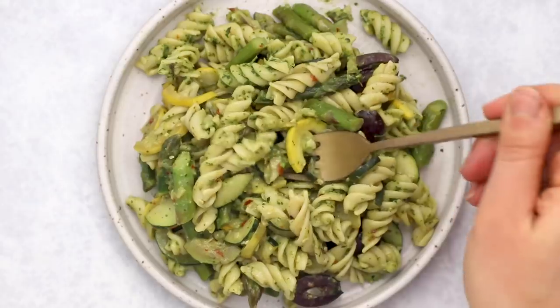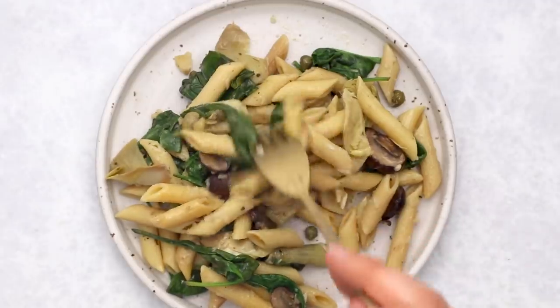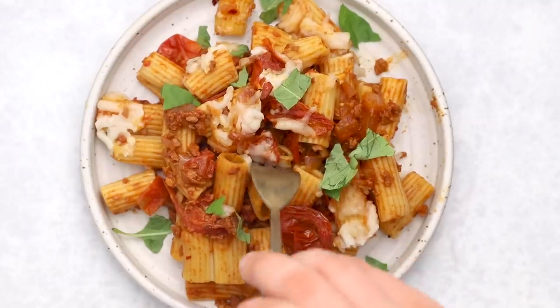Today we're talking TikTok pasta, but we're going to make it even better. Hey everyone, my name is Caitlin. Welcome to my channel. If you're new here, I make easy to follow, delicious, and accessible vegan recipes. So if you're not already subscribed and that sounds good to you, go ahead and click that little button right down there to get alerted of all my new yummy recipe content.